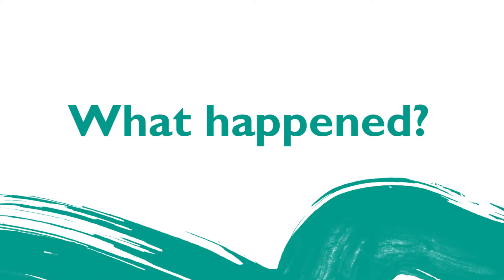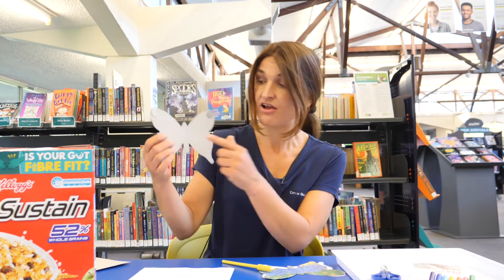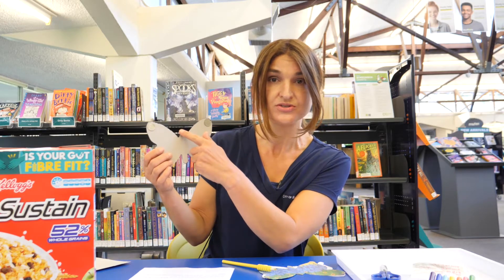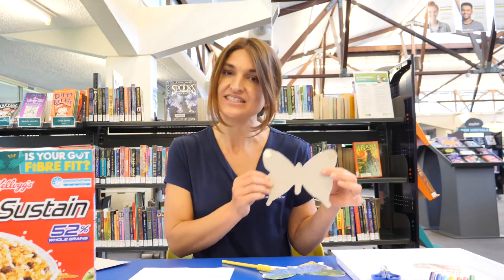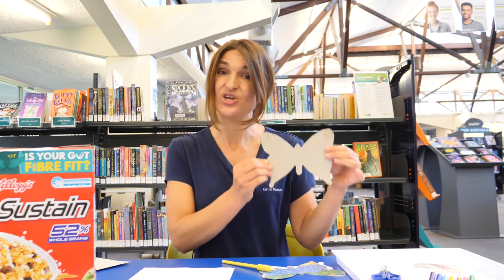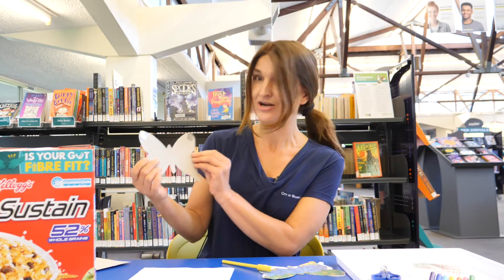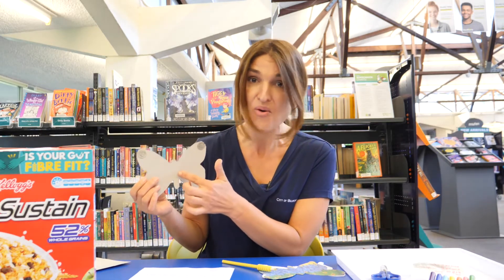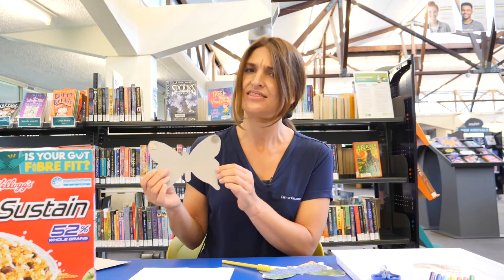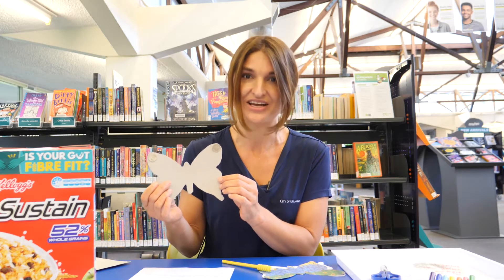So what happened? We changed the centre of gravity of our butterfly from the middle to the nose. An object's centre of gravity, or its balancing point, is the place that you can hold it up without it falling over. But of course, an object's centre of gravity is not always in the middle — and that's what makes our butterfly experiment seem like a magic trick.